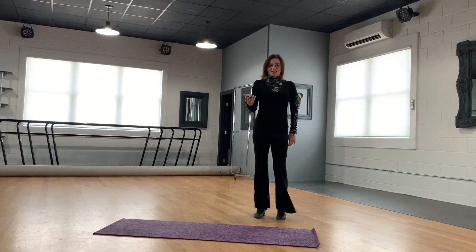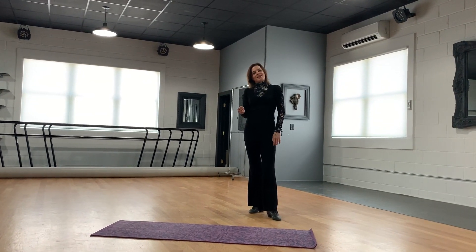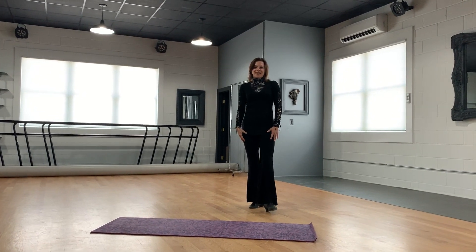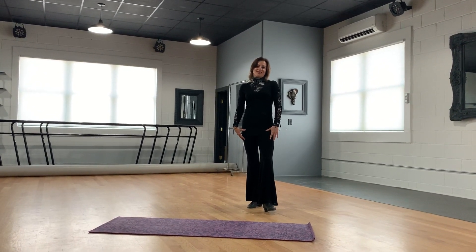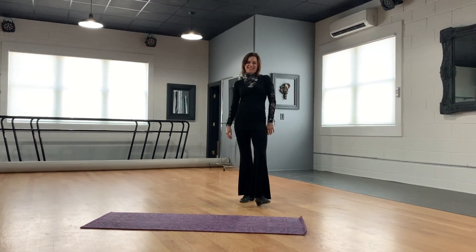Repetitions three times. This was Julia with Exclusively Dance Studios, and just remember, guys, that dancing keeps our brain and body active and alive. Bye!